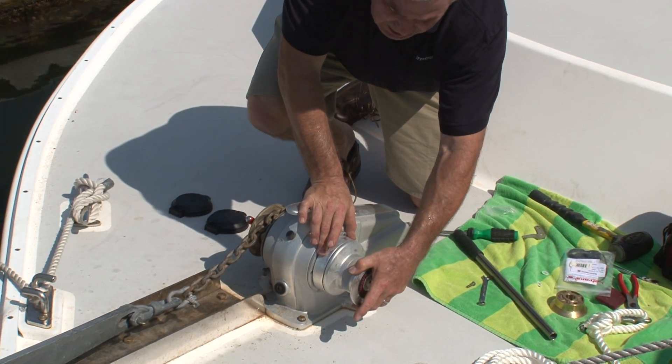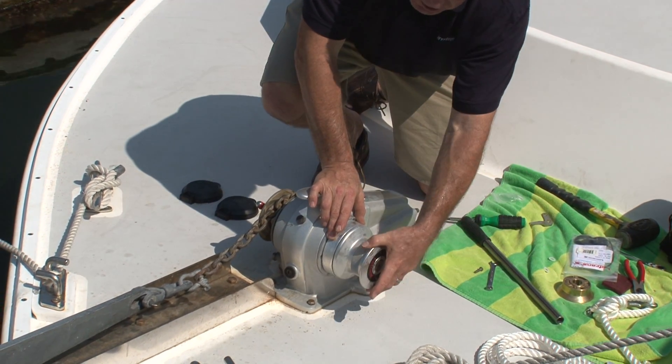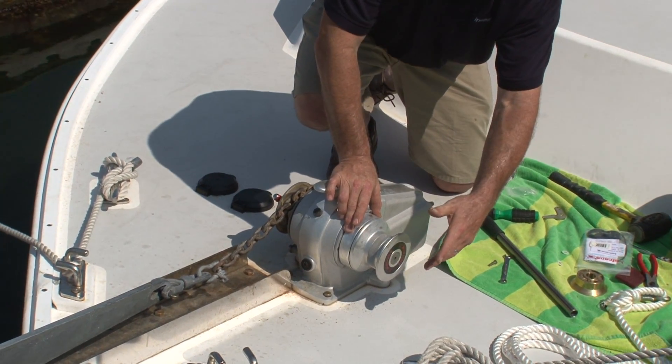If I install it incorrectly and put it back up, there is no spring loading, and you will have no manual override.